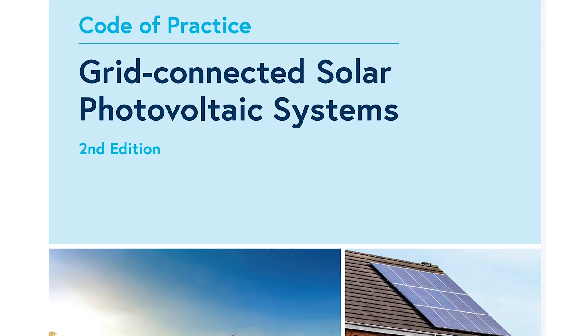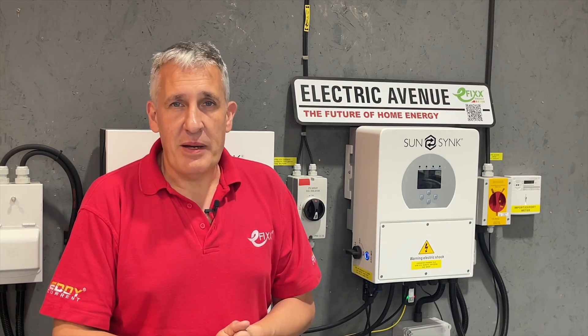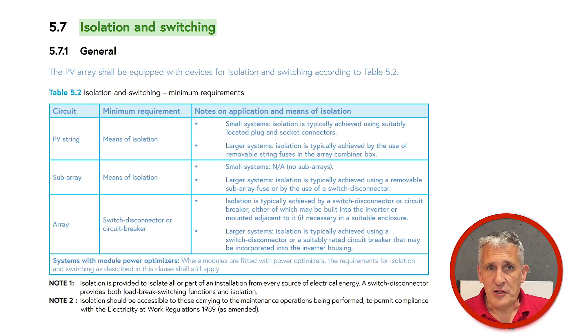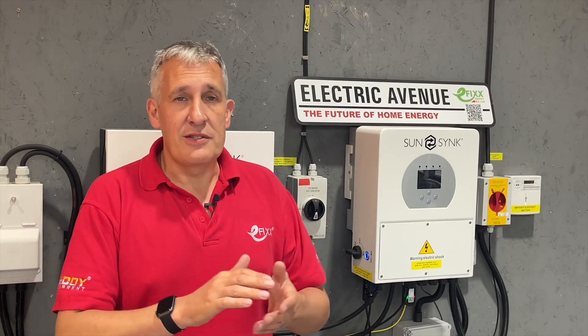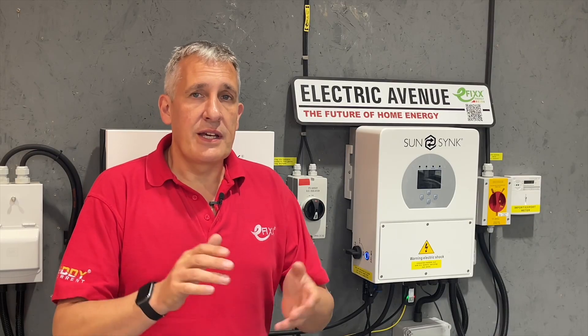The recently updated code of practice for grid-connected solar photovoltaic systems gives further guidance on the expected type and location of the devices. In section 5.7 isolation and switching, the PV array shall be equipped with devices for isolation and switching according to table 5.2 means of isolation. For PV strings in small systems, isolation is typically achieved using suitably located plug and socket connections. For larger systems, isolation is typically achieved by a switch disconnector or circuit breaker, either of which may be built into the inverter or mounted adjacent to it.